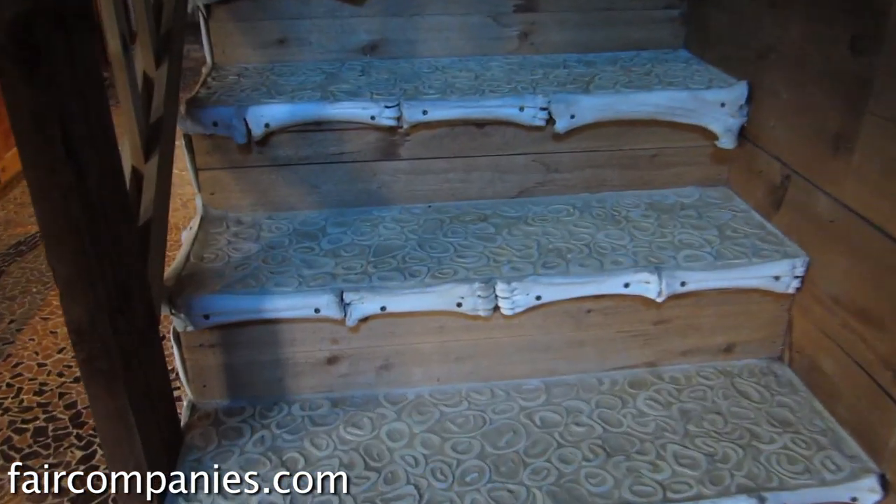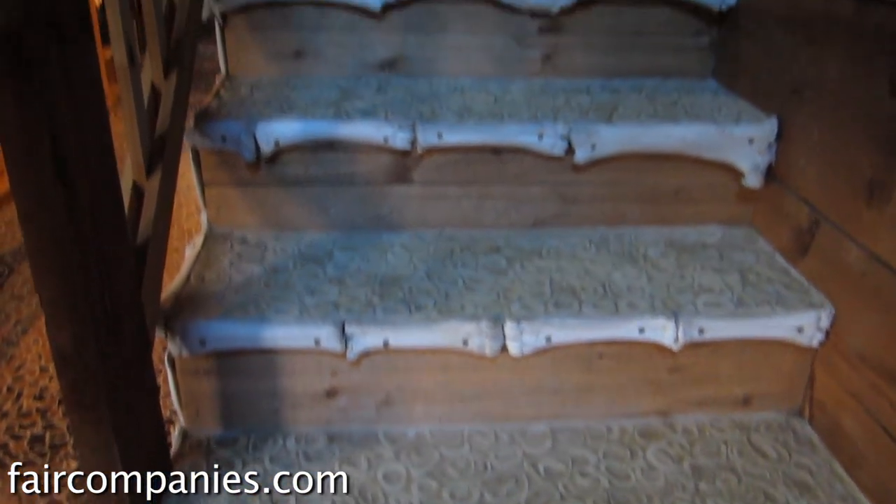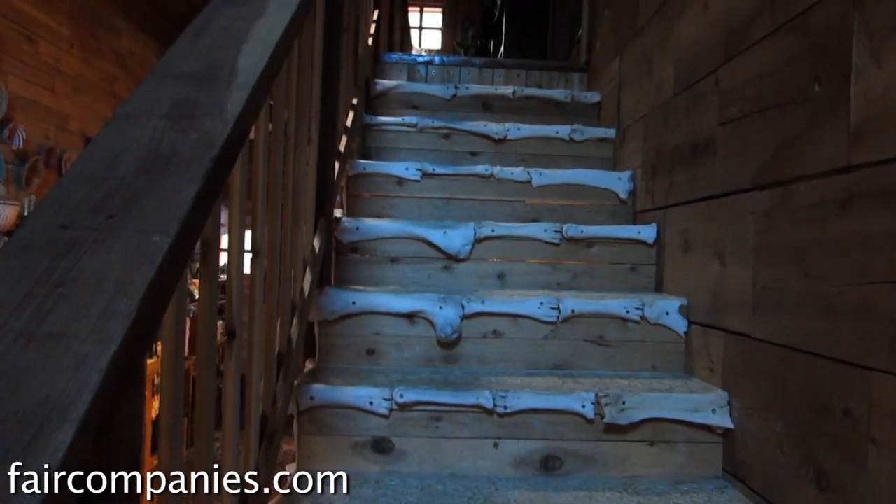How do you learn how to work with bone? Well, there's no manual, so you just trial and error. And much like tile, it's put into place with thinset and grout.